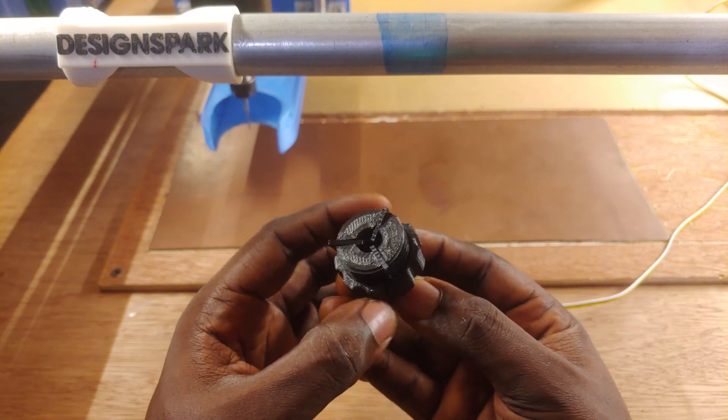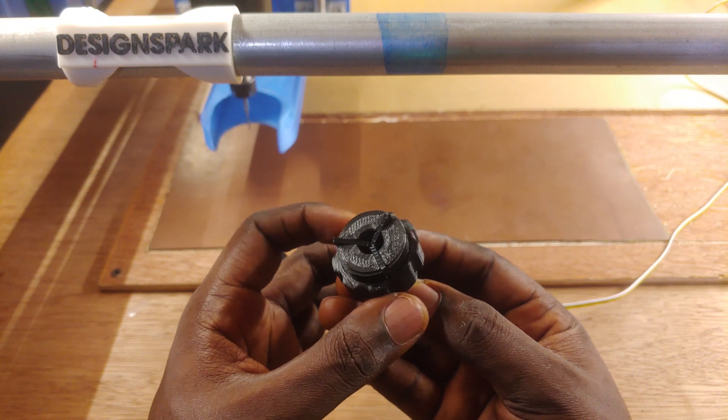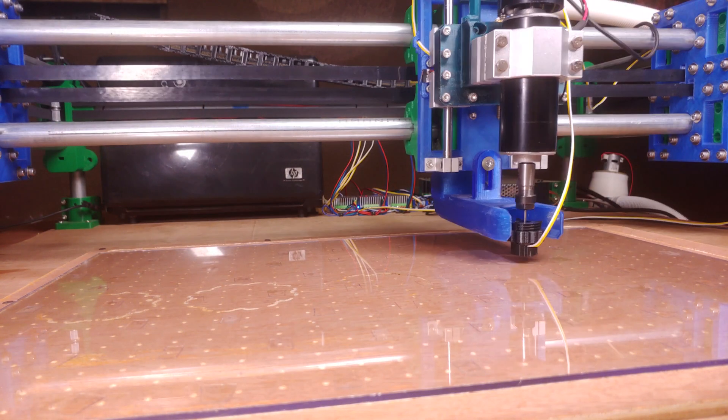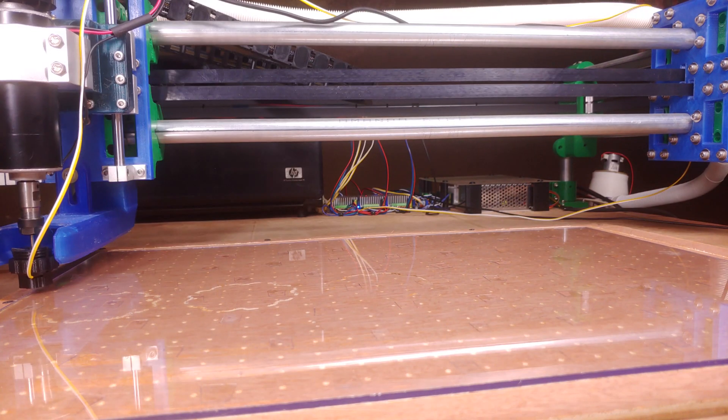The second iteration works in the same way as the first — it's just a little smaller and easier to attach to the end mill. I used the second version for some time and it worked great, but the screw mechanism was still a bit finicky, and I deliberately broke off the limit switch lever.